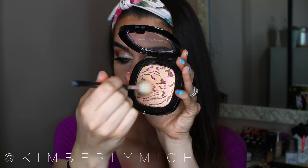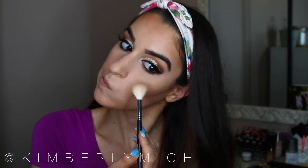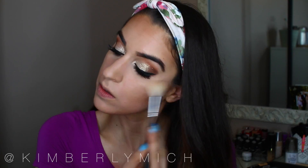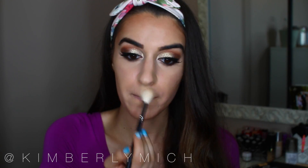Next I'm highlighting my face using this highlighter from Wet and Wild called Boozy Brunch — such a pretty highlighter, one of my favorites right now. You can see how pretty it looks on camera. Apply it right on top of your cheekbones — I do this pretty generously, especially for photos at prom — and I also apply it on my cupid's bow, chin, and forehead.